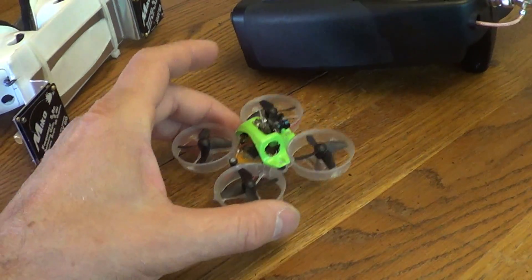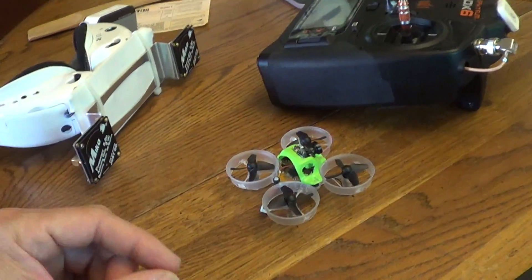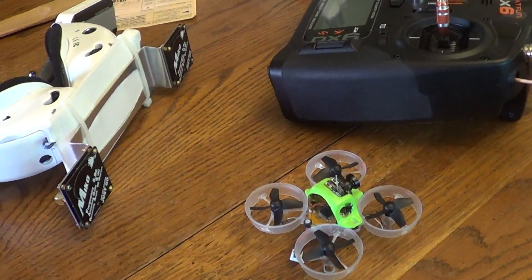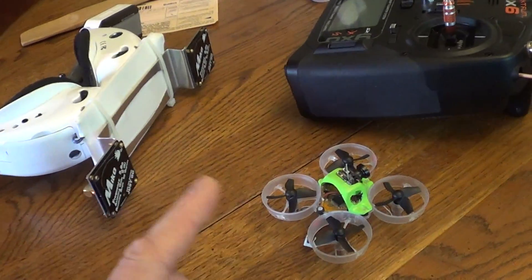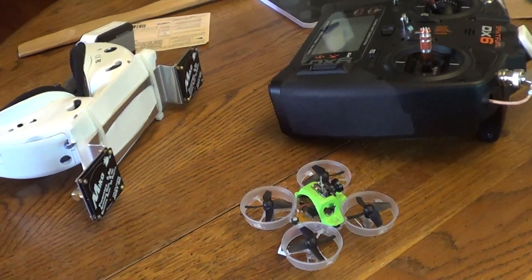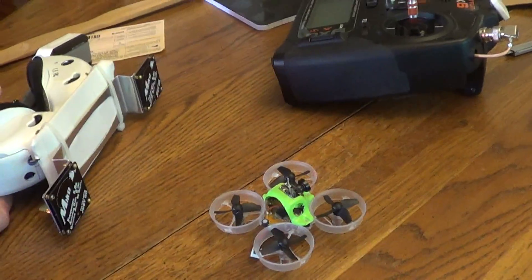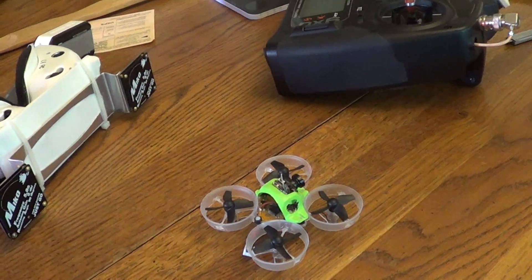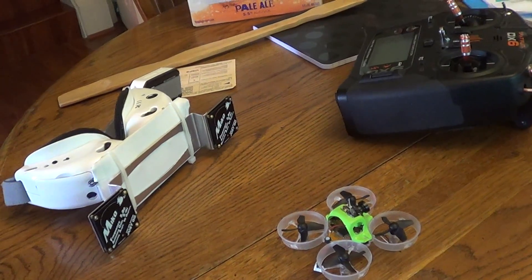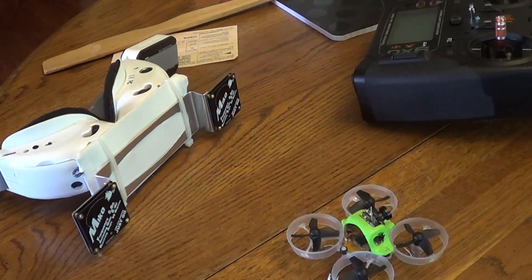Might get further range. I couldn't find attenuation charts for what half-inch plywood with shingles would do, but they are dry so I think the attenuation is minimal. I'll have more videos where I'll have an actual ground station mounted on my roof — if there's a significant difference between inside and outside the roof I'll figure out a way to mount it outside. Hope you liked the video, thanks for watching!